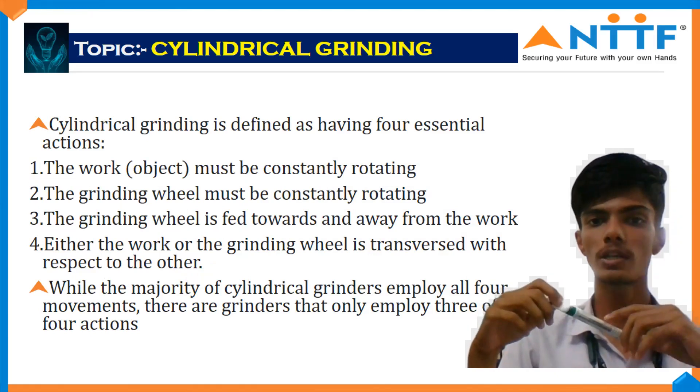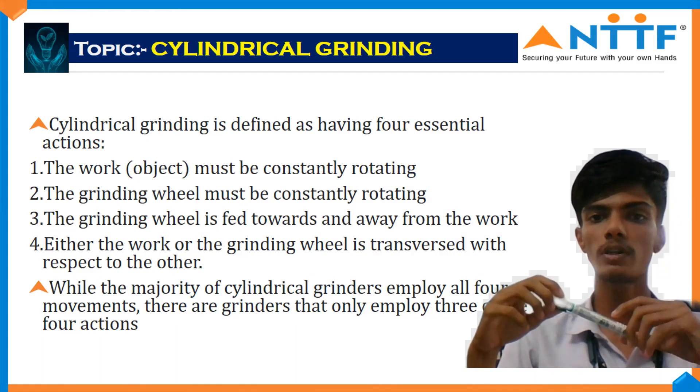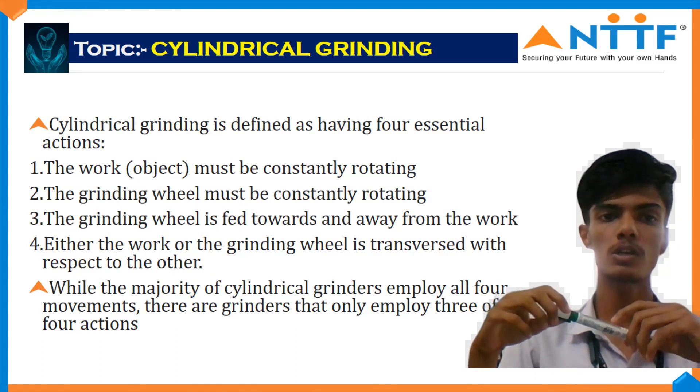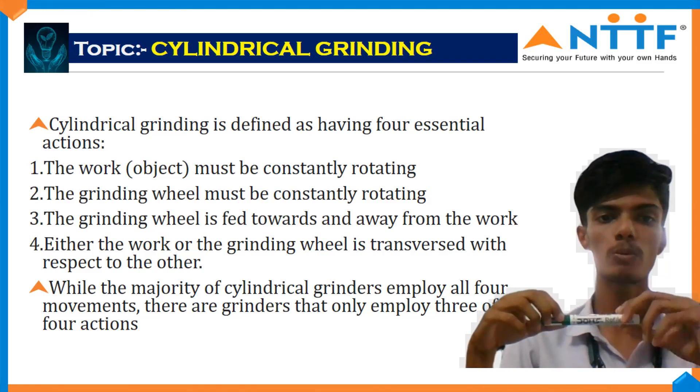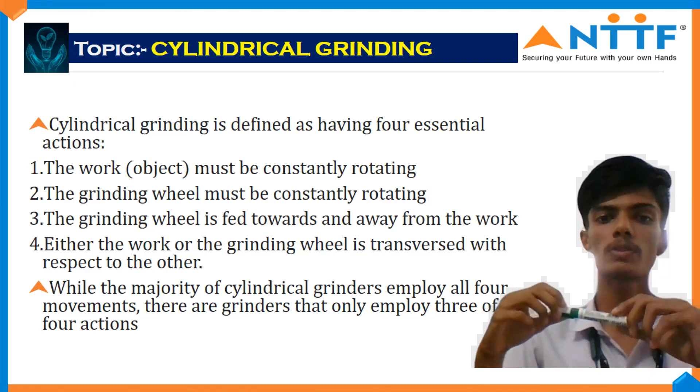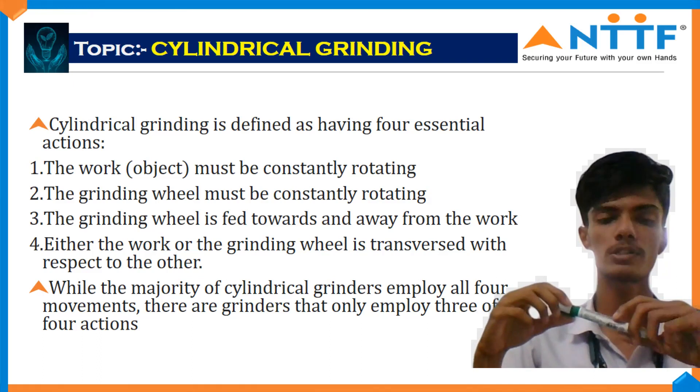The grinding wheel moves towards and away from the work. Either the work or the grinding wheel traverses with respect to the other. While the majority of cylindrical grinders employ all four motions, there are grinders that only employ three of these motions.